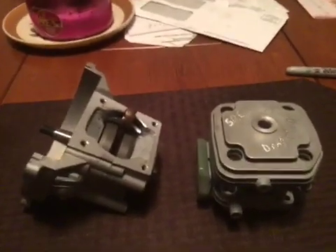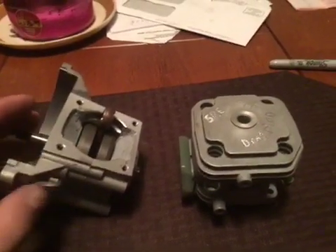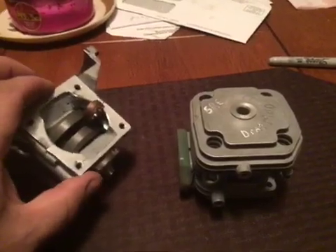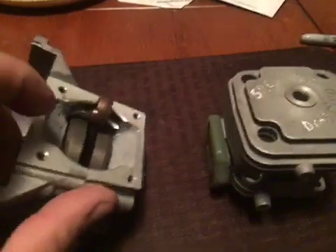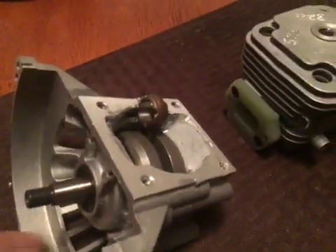Hey guys, welcome back to SRU Customs. I have this drag mod that I've been showing you guys the progress on as I'm building it. I just got done stuffing and ramping the cases and I just wanted you guys to see how I do it for a drag mod.